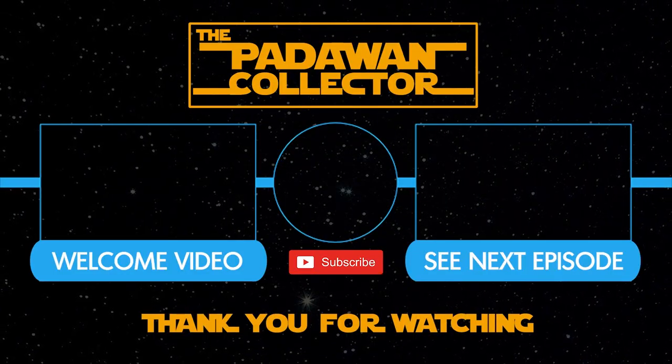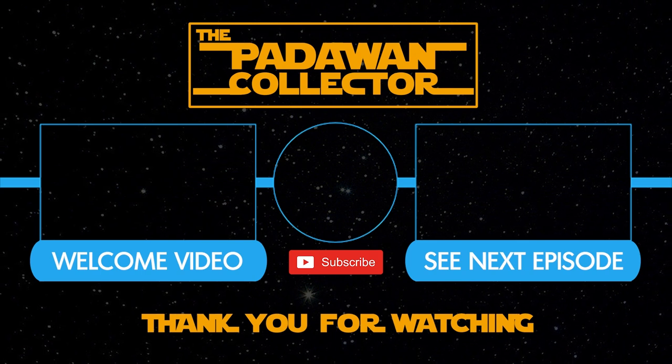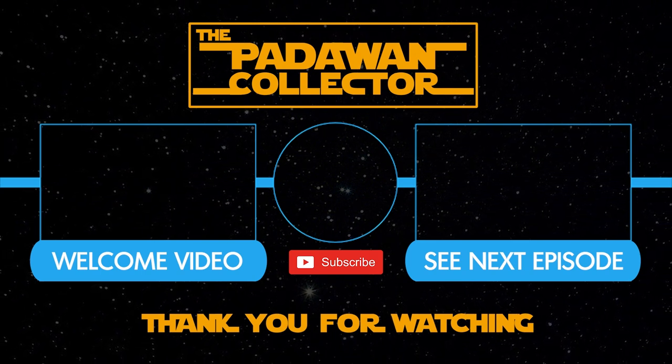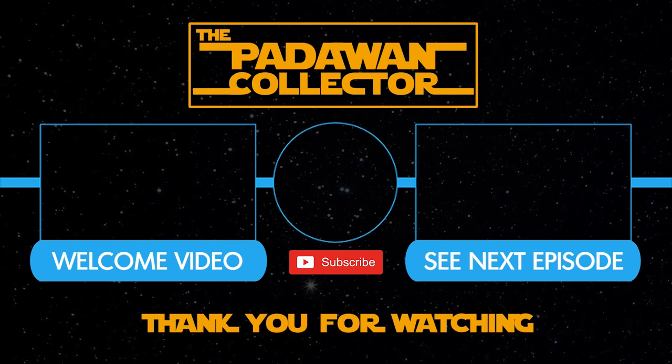As I mentioned, I am moving studios, so I may go to just Saturdays for a little while, but I'll be back on my regular schedule beginning in April. And as always, my friends, thank you and I will see you next time. If you're new to the channel, check out the welcome video or just check out the next episode, and please subscribe if you want to follow the journey. And remember, there is no shame in being a Padawan.